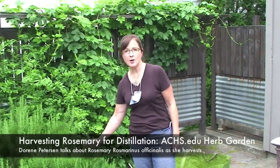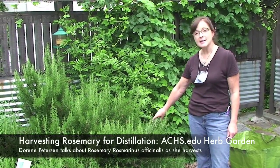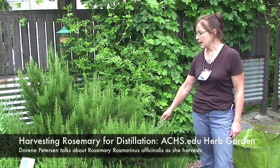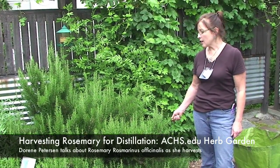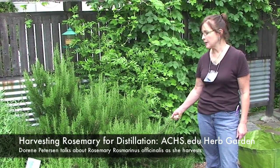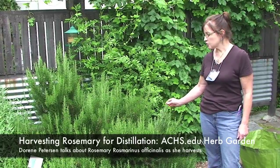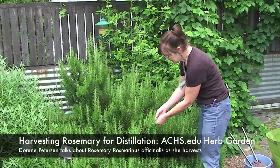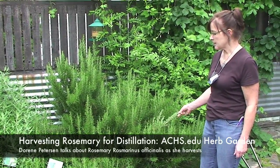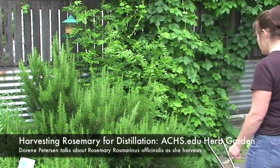I'm particularly fond of rosemary. It's one of my favourite botanicals. This is Rosmarinus officinalis, and I have actually never distilled rosemary, so it's going to be a very interesting experiment for me. It has some interesting constituents, one of them being an ester called bornyl acetate, which comes across in distillation at a higher percentage when we strip the leaves from the stem. So that's what we're going to be doing today — harvesting the rosemary and preparing it for the still by stripping the small leaflets, particularly off the woody stems.